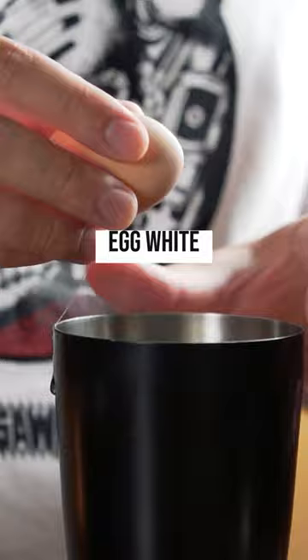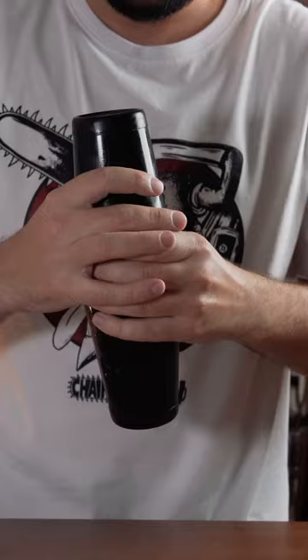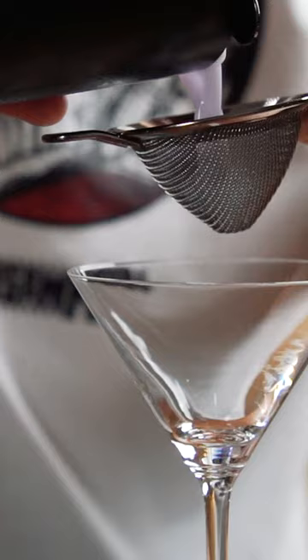And one egg white. First, dry shake your cocktail to combine all the ingredients and get a nice foamy texture. Then add ice and shake it again to chill your cocktail. Double strain your cocktail into a beautiful glass.